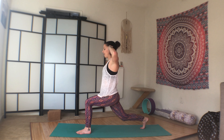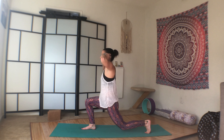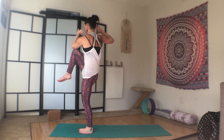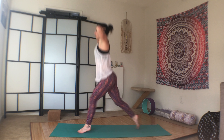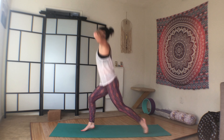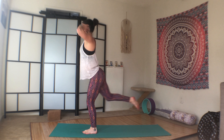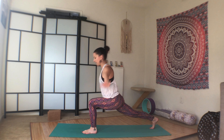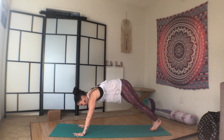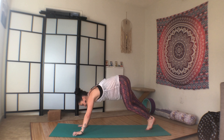Step back. We'll do five more. One. Two. Three. Core tight. Four. And five. High lunge. Plant the palms, step back to plank. Chaturanga, upward facing dog. Chaturanga, downward facing dog.